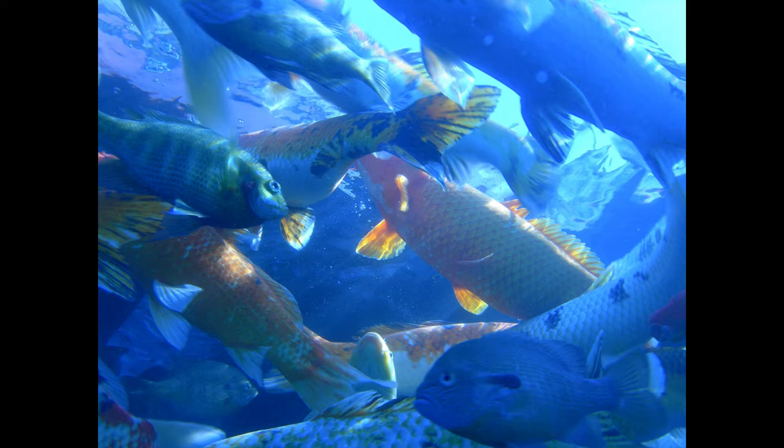Baked Fillets of Bass. Cut bass into small fillets. Sprinkle with salt and pepper. Put into a shallow pan, cover with buttered paper, and bake for twelve minutes in a hot oven. Serve with a border of boiled rice and hollandaise sauce.